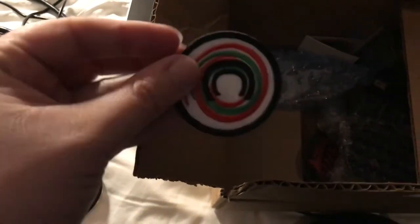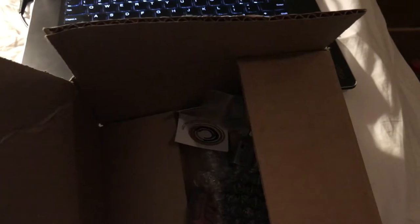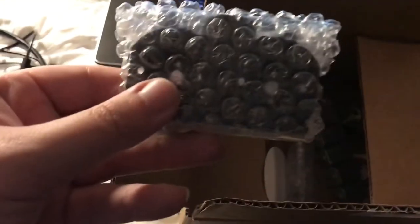They included at least one patch — gotta love the Containment Crew patches — some filler, and of course Containment Crew stickers. And I got my containment cage for a Strife or Rapid Strike.